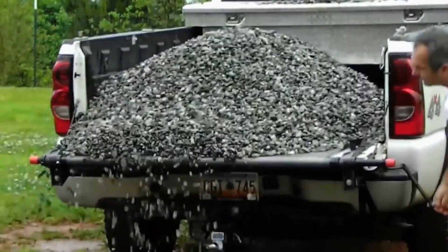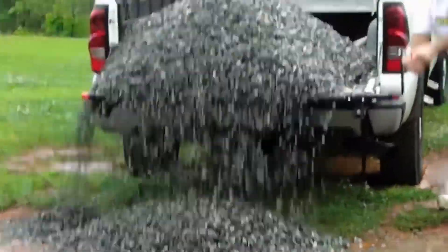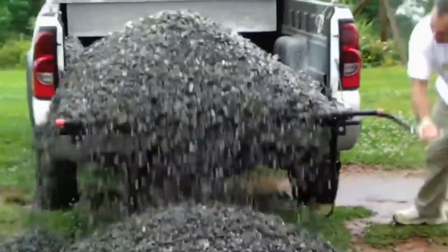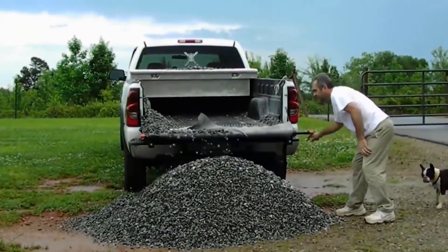And so lastly, here's one rather unconventional adjustment. If you have a pickup truck and you carry around sand or pebble or what have you, you might want to consider installing one of those.